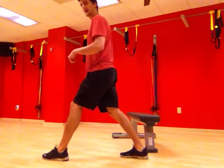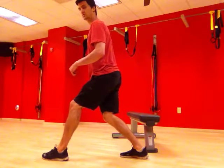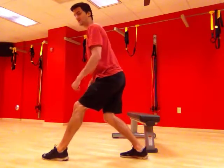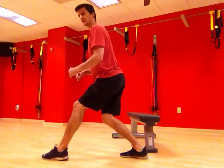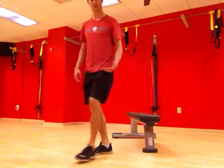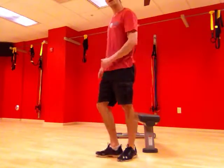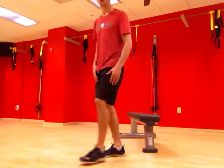And then if we want to stretch our Achilles out, all we can do is just drop this back knee down while still trying to keep that foot flat and stretch out the Achilles. Now if that's not working for you, if you're not feeling too much of a stretch, then you can try keeping the toe elevated in the back and doing the same exact stretch to give you a little bit more range of motion.